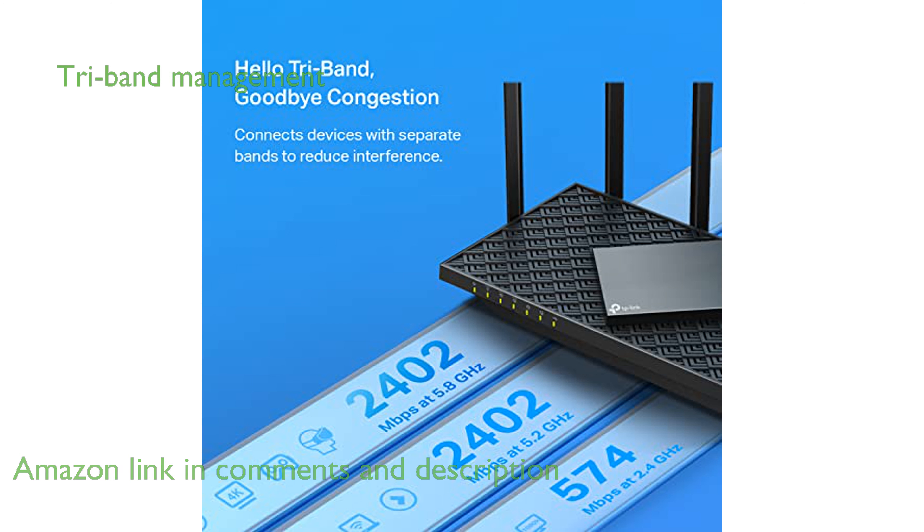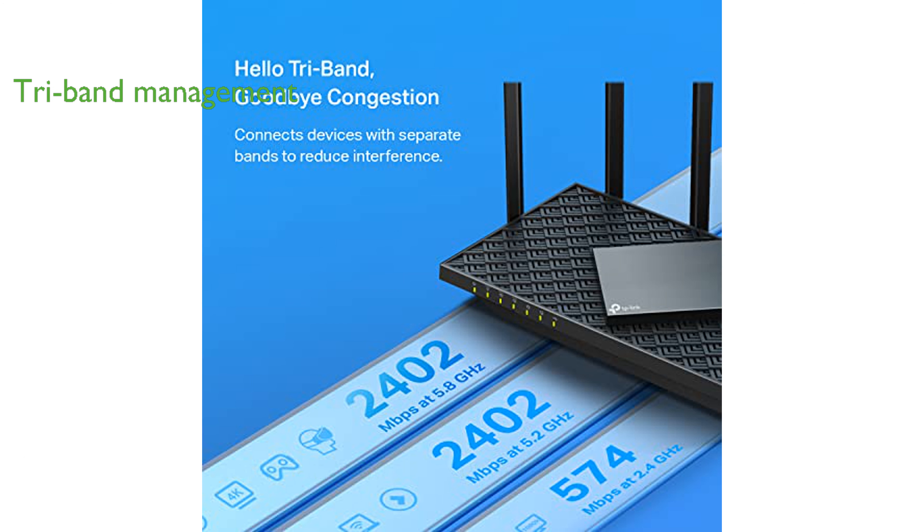As a tri-band router, it effectively manages multiple devices, providing uninterrupted connectivity, even in busy households.